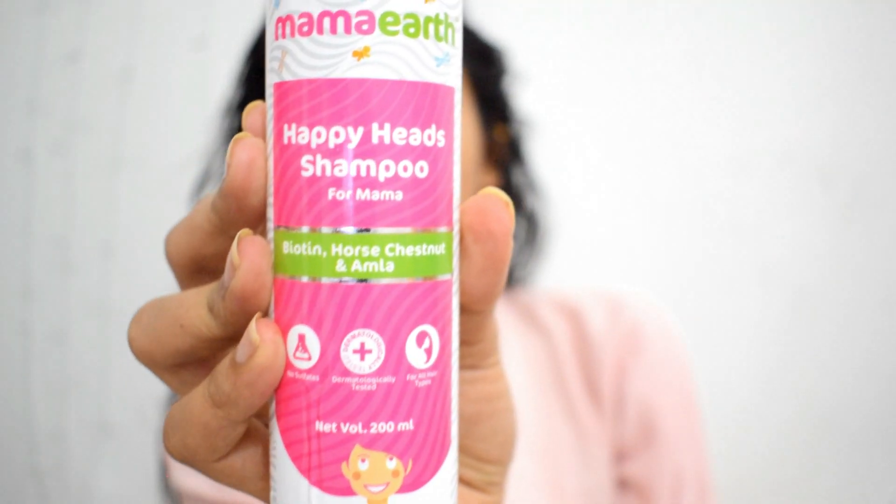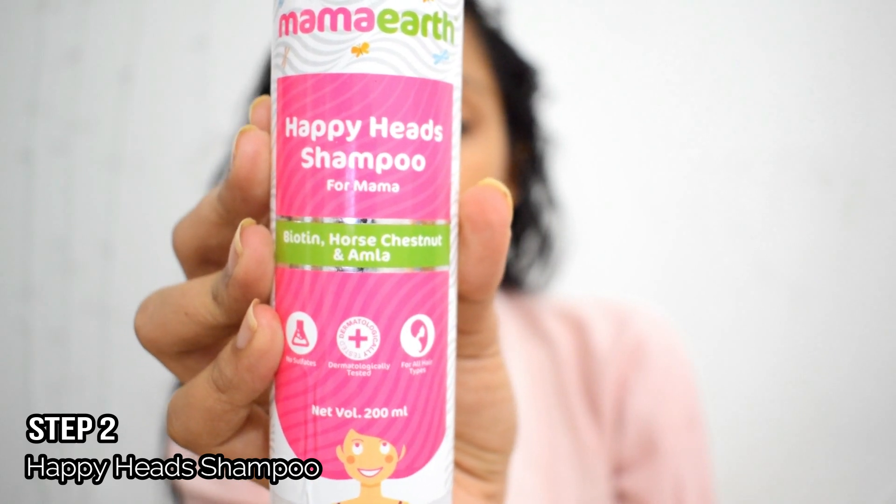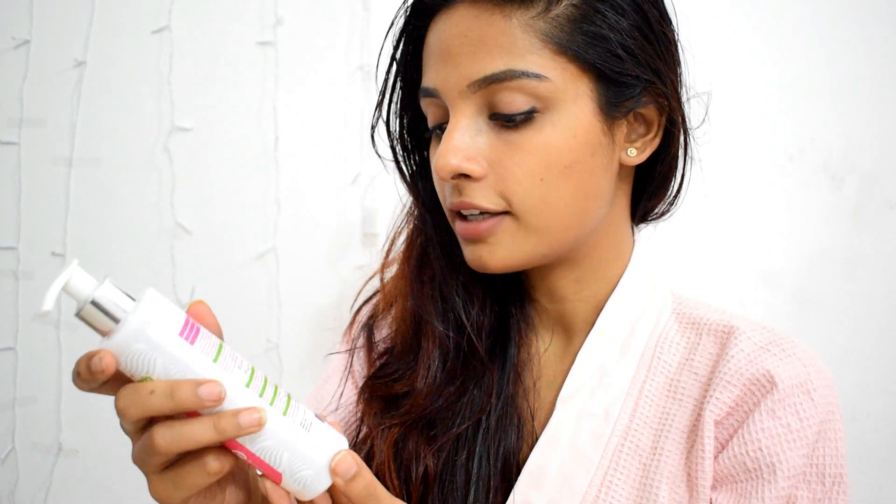It has been 30 minutes already and I am moving on to the next step — using the shampoo to rinse the oil from my hair. Next we are using Happy Head Shampoo. It has biotin, horse chestnut, and amla. It is a 200ml bottle priced at 349 rupees. This one also has a pump at the top, so we are avoiding wastage of any product.